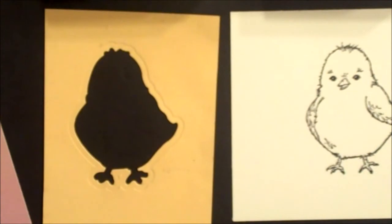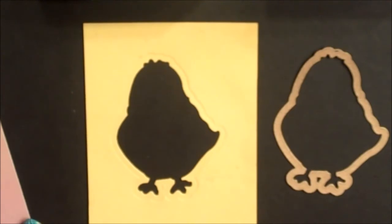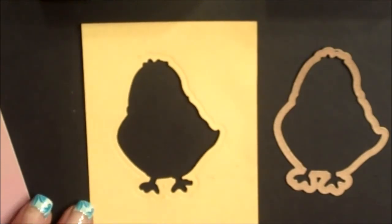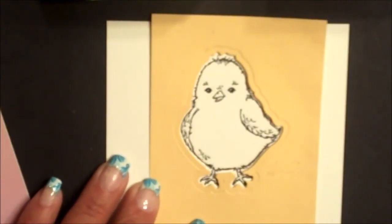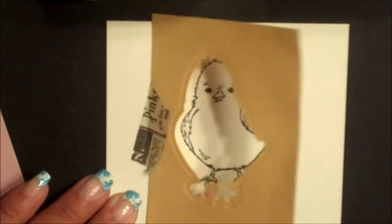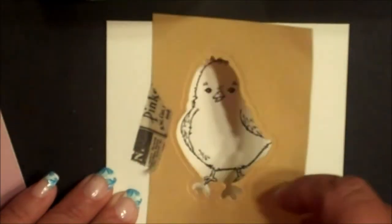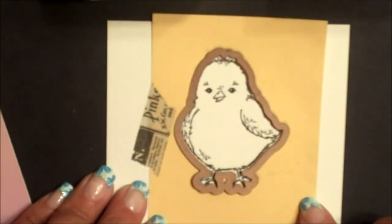You can also use the hinge method to die cut your stamped image. Simply die cut the die from the center of a square piece of cardstock — this will create a template. Center the template over the stamped image and add removable tape to the edge, which creates a hinge for your template. Then place the die in the opening of your template and die cut according to your die cutting machine's directions.